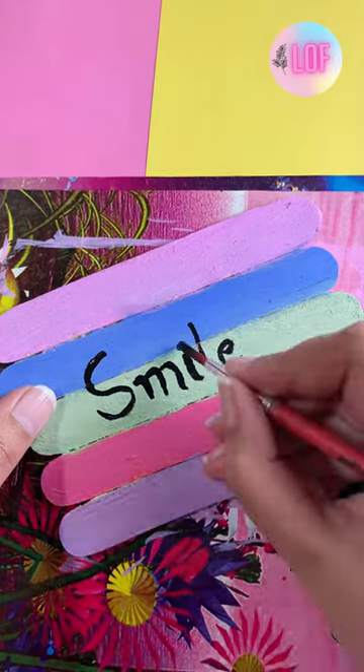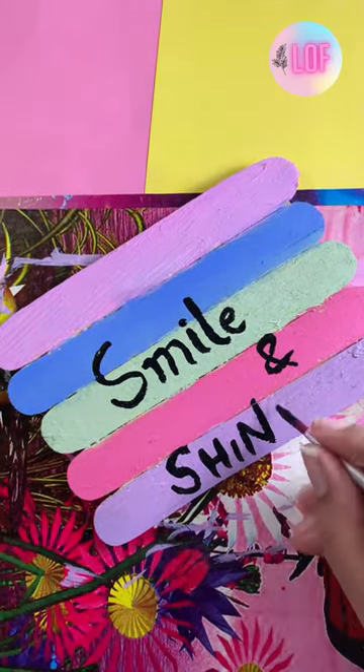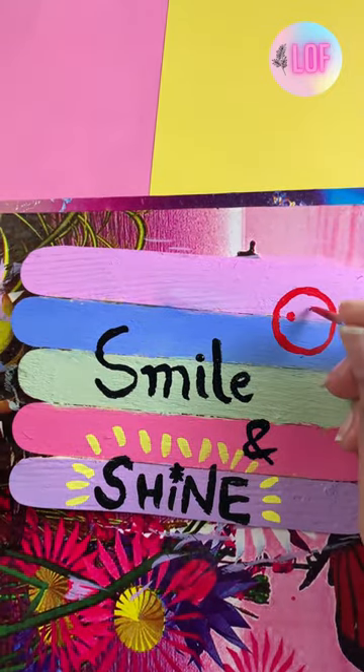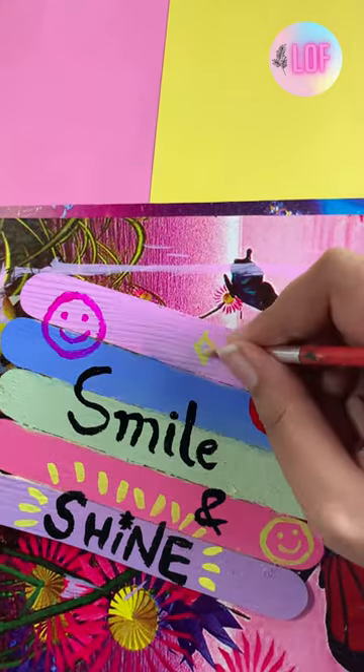After that, I have put a caption on it in black acrylic — 'smile and shine.' And I have added some funky clip art parts: smileys, sparkles, and flowers.